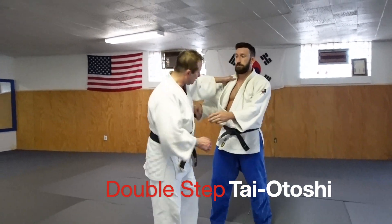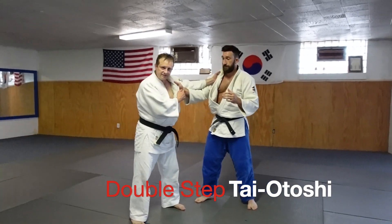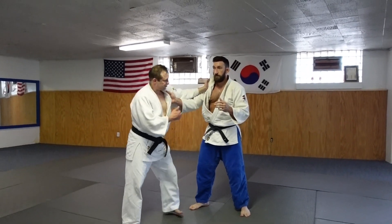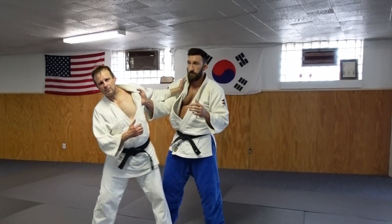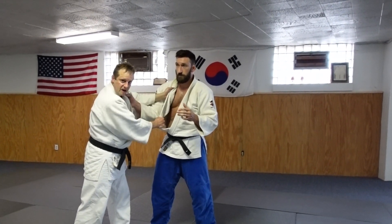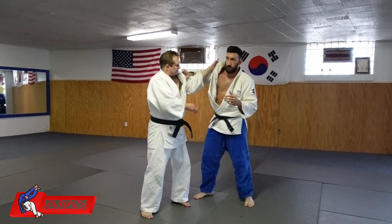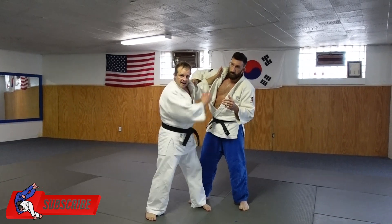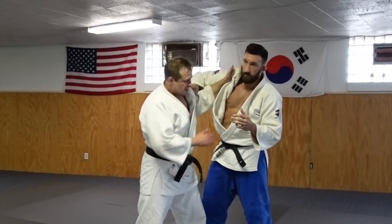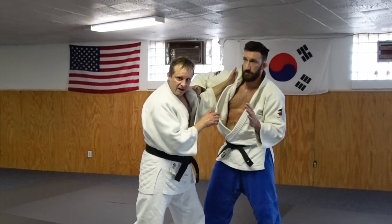Remember the other video where the guy was holding you out this way — he had the inside grip under. So you can get in this way. What we did was we grabbed here on the lapel, pulled it out, came up under, and then set your power hand inside. Now I have the inside grip. If you remember, I was trying to get this hand — you can go to that video and check out the details.